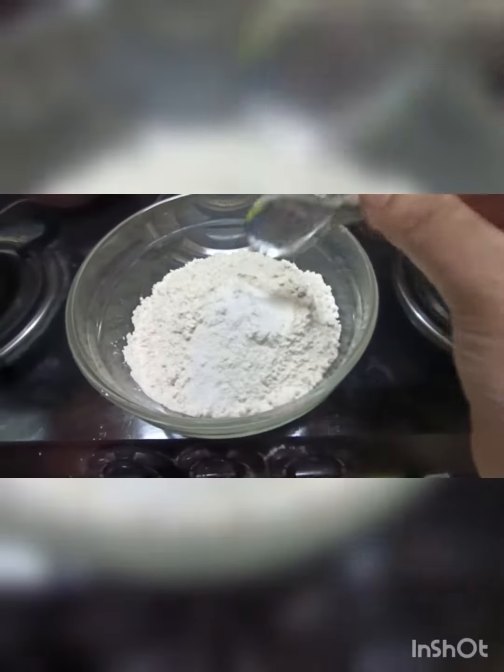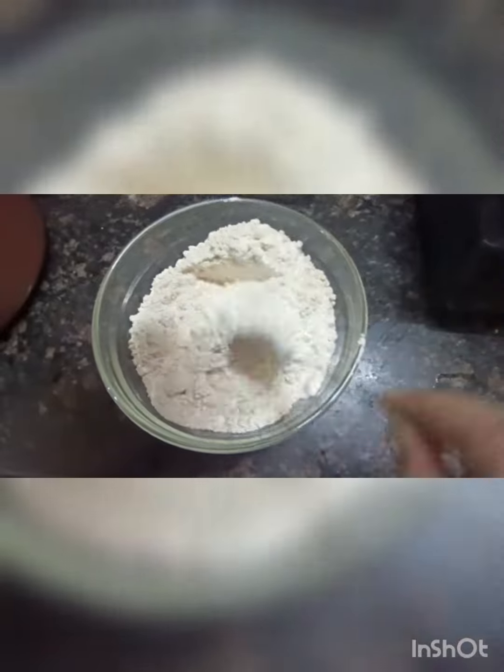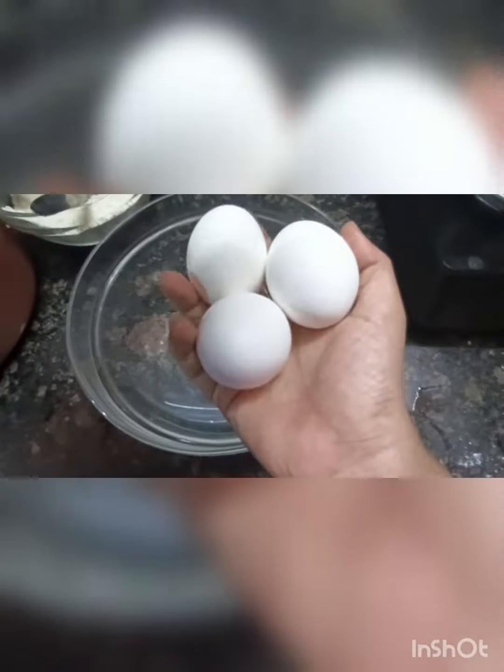First, 1 cup of maida, 1 cup of goudumavu, 1 teaspoon salt, 1 teaspoon of baking powder, and baking soda. Mix it all together.